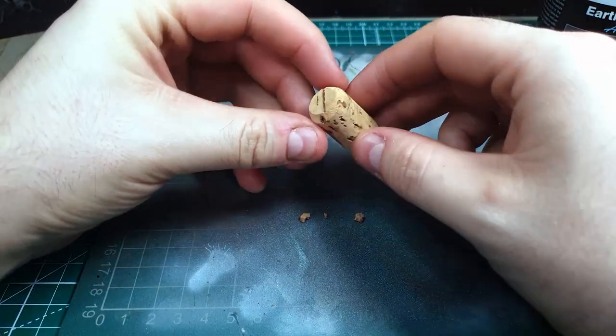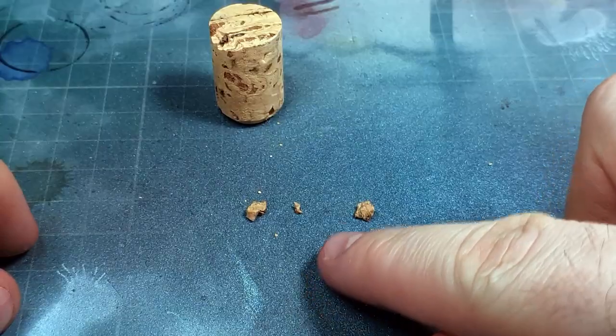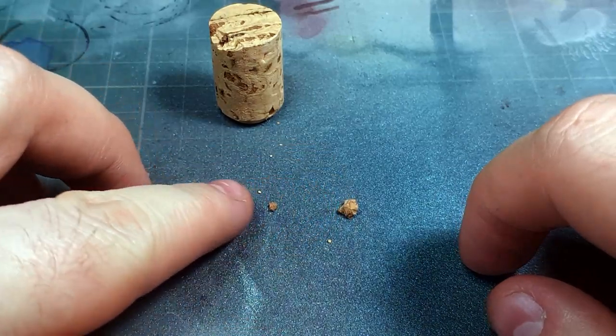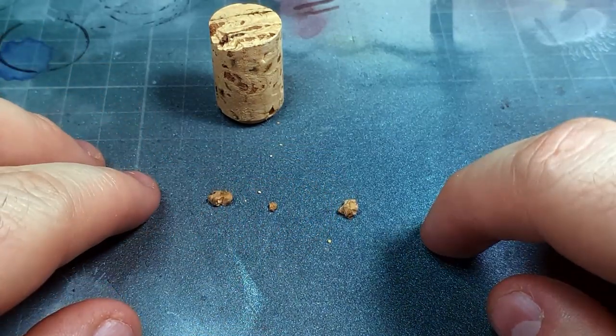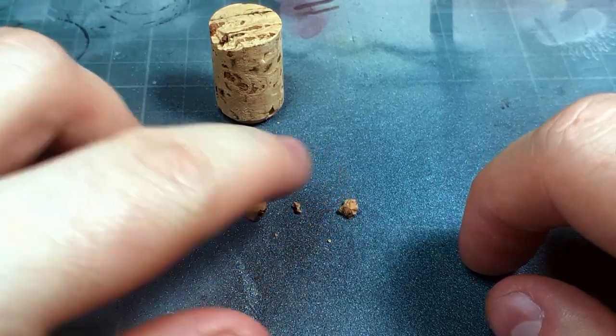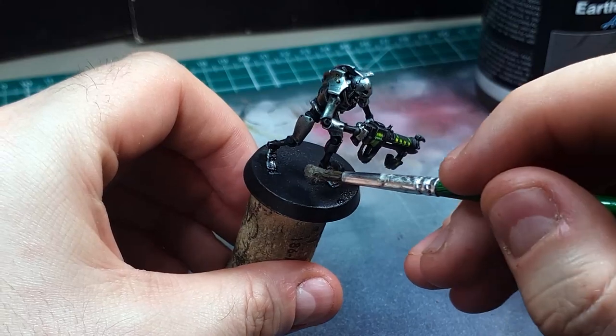The first step is to grab your cork and just pry off a couple of small pieces. You can see they make some pretty convincing rock, and the benefit of using cork is that it's super light compared to real stone, making it much easier to glue. You can just push the pieces into the Vallejo texture paint — you don't even need super glue.